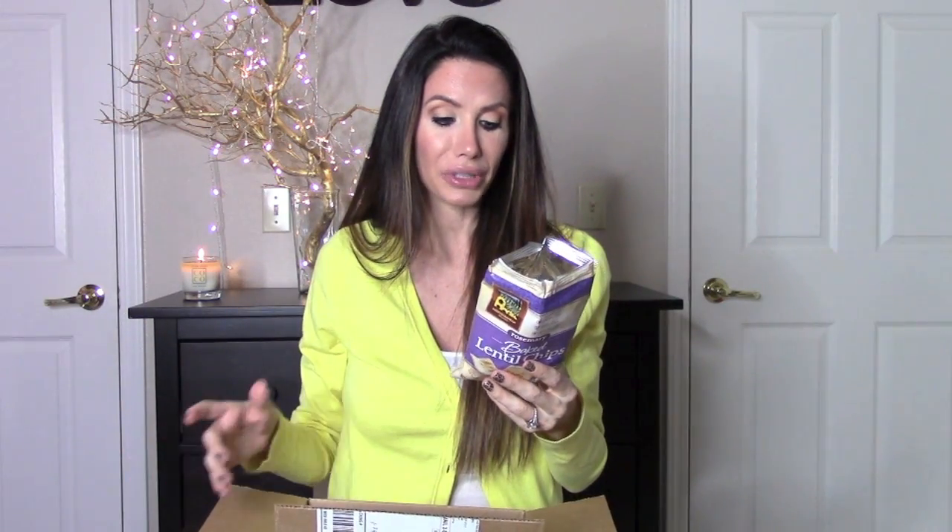I would never normally buy this in the store just because I would think I didn't like it. It's another reason I love a subscription box — I probably wouldn't have ever bought this and known that I actually like it. Also gluten-free, great source of fiber, 70% less fat than regular potato chips. Just like healthier options — even if you're not vegan, this is such a great box to get because you get all these healthy snack foods that actually taste good.